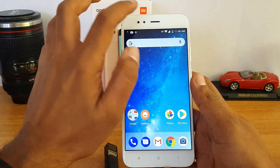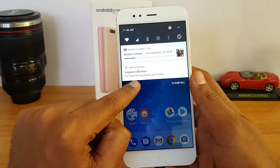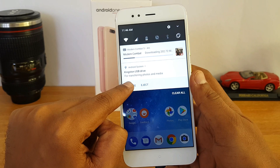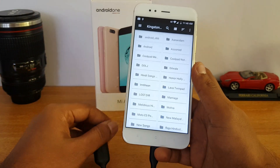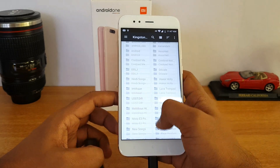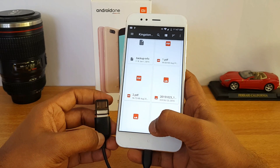We are now connected, and you can see here a Kingston USB drive is detected. You can explore or eject the drive — let's click explore. And there you go, you can access all the files available on the pen drive. This is how you can connect your computer peripherals like keyboard, mouse, etc. to this device.